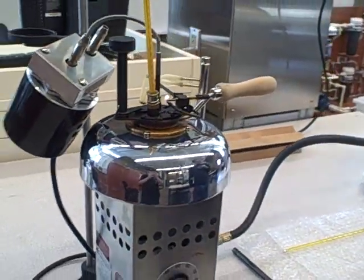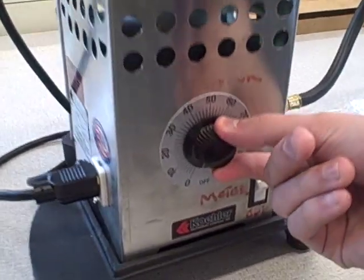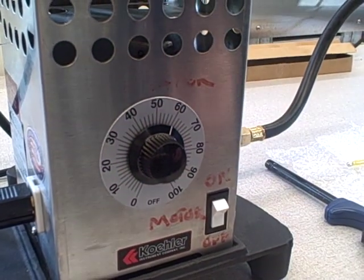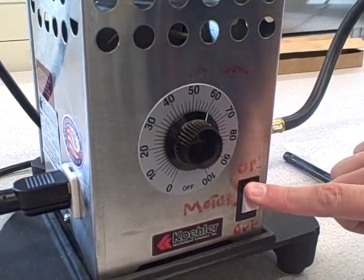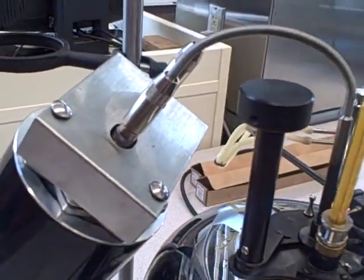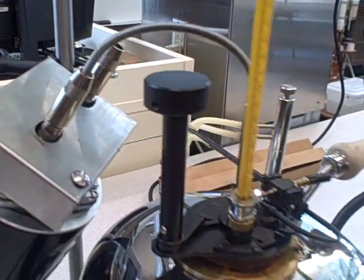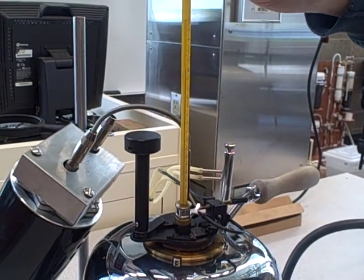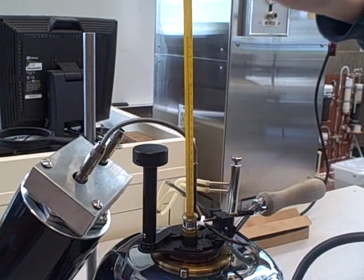And then you set the heat supply of the stove. I usually start it between 50 and 70 — I'll set it to 60 right now. And then you start the stirring device to help stir the lamp oil and help heat it up. Then you just want to keep watching the thermometer. Right now it's already been preheated — it's about 182 degrees.